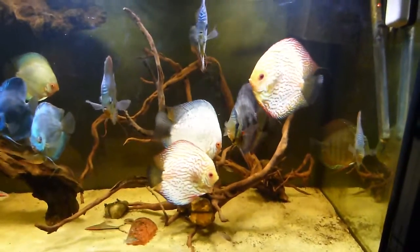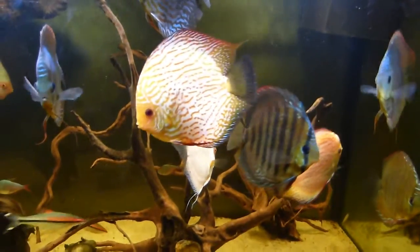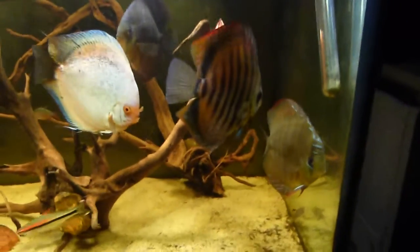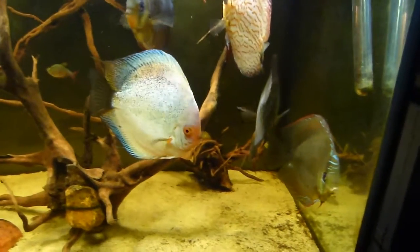The water's a bit yellow from a little bogwood but it's gradually clearing. And that's it. See ya mate. He's nice and stripy this one — I forget what he is now, which one he is.